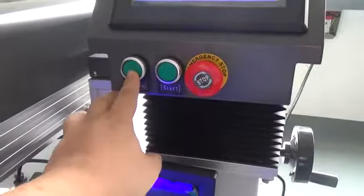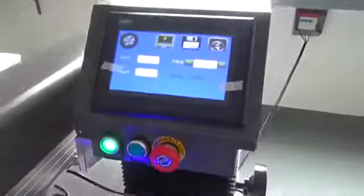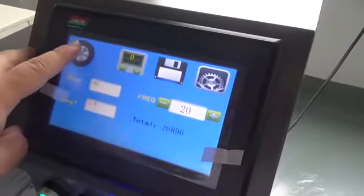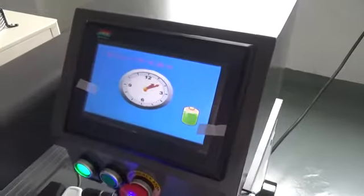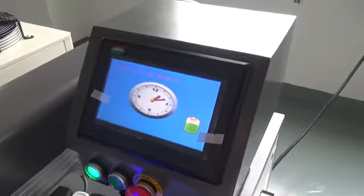Then turn on the red point button. Take a look at the panel — this is the machine power button, press it. Now you can see the battery is charging.